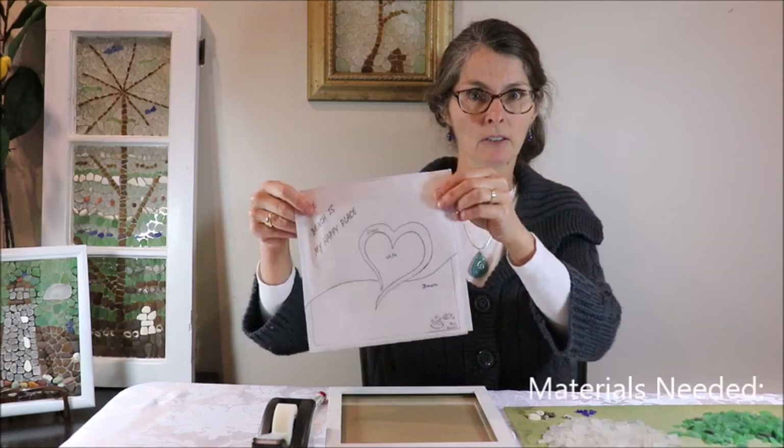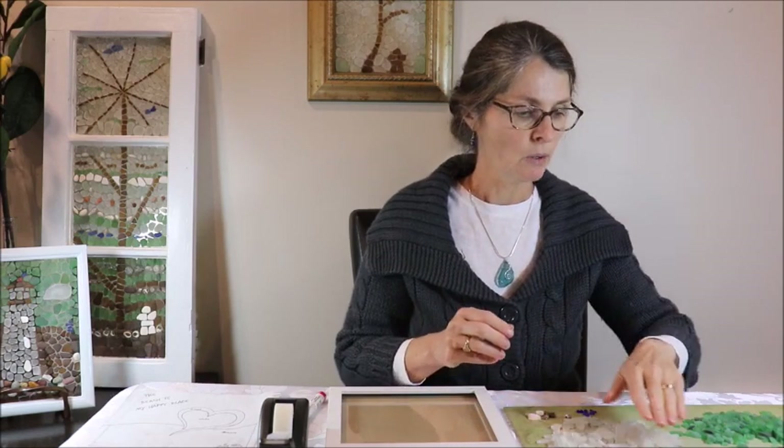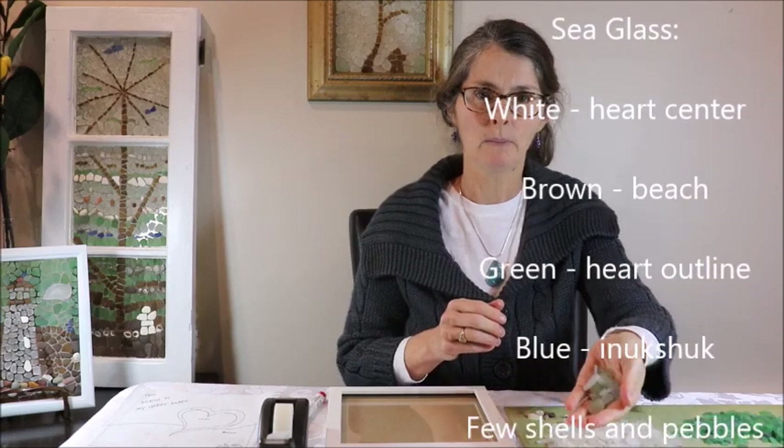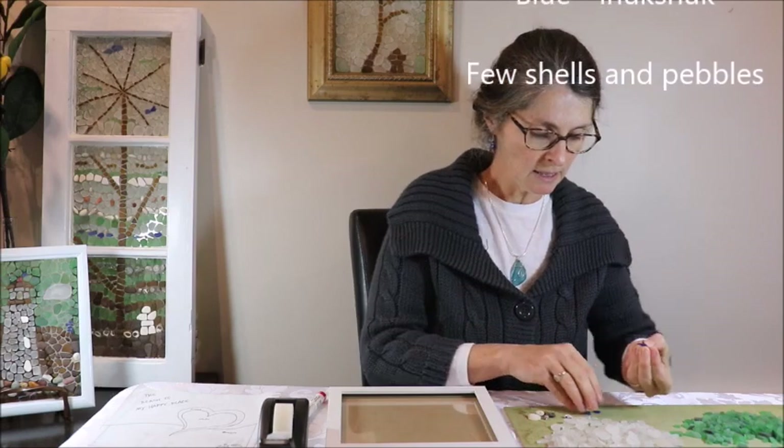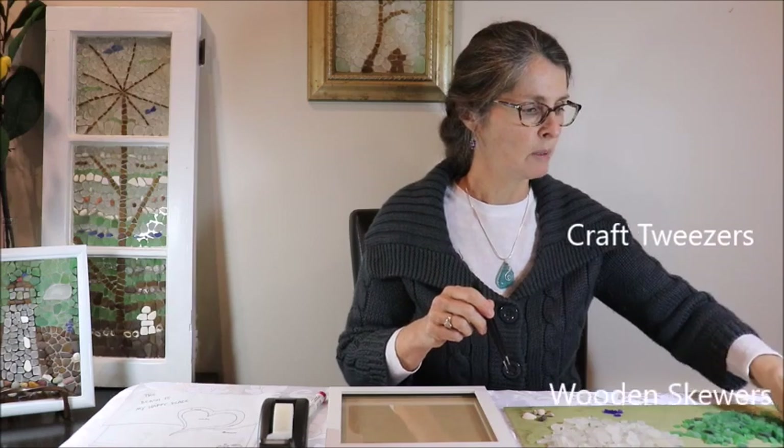The other things you're going to need: you'll need the pattern — I drew a pattern on a piece of paper here. You need tape to tape your pattern to the glass, and you'll need your sea glass. When working small I use small sea glass pieces, so you can fit more on the frame. I have white, brown, green, and quite a few little aqua pieces, plus a few blue pieces for accent. I also have a few shells, pebbles, and a little piece of petrified wood to add interesting detail to the beach. Then I have my clear silicone kitchen-and-bath adhesive caulk for glue, craft tweezers, little sticks to clean up the mess, and some paper towel.